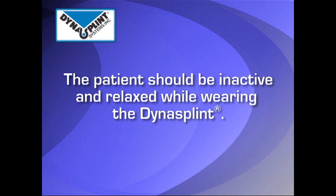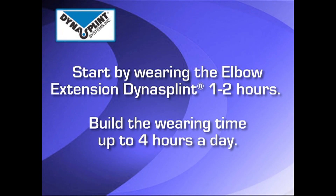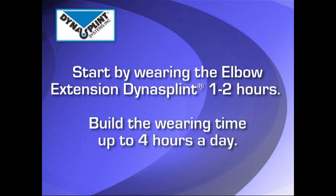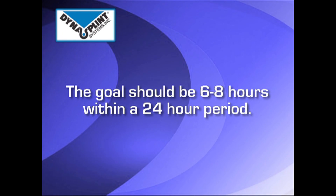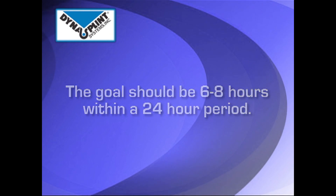The patient should be inactive and relaxed while wearing the DynaSplint. Start by having the patient wear the elbow extension DynaSplint for one to two hours, and build the wearing time up to four hours a day. When the patient is comfortable, the goal should be the splint worn for six to eight hours within each 24-hour period.